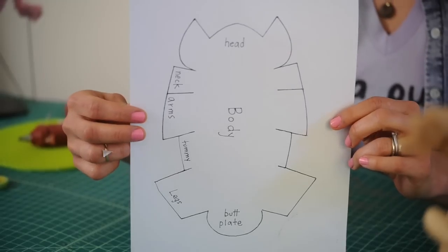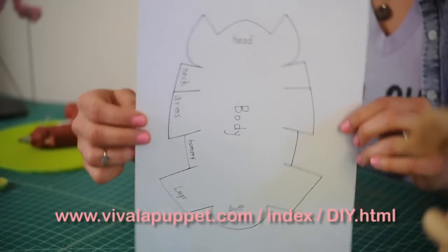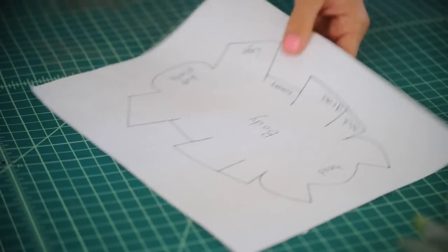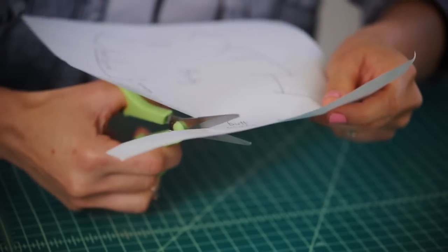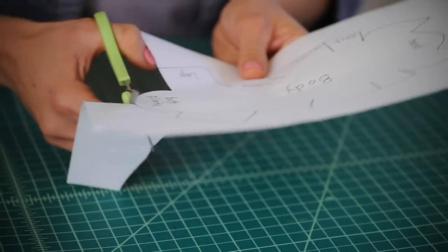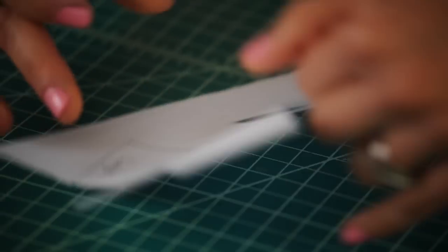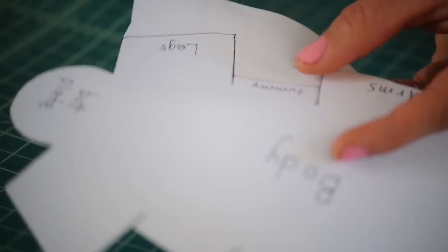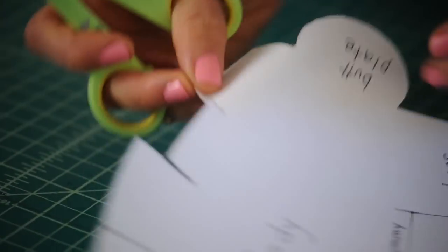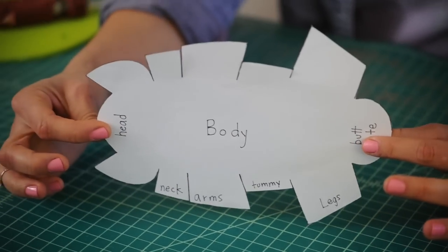Now it's time to move on to the body. This is the pattern piece — you'll find it on the website. Once we cut it out and glue it together, it's going to look just like our pink armadillo. There are different labels on the pattern piece: you can see where the legs are, where the head is, the neck, the arms. Be sure to cut all the slits right in the pattern piece.